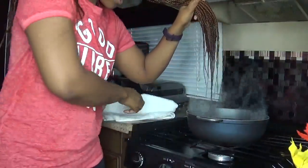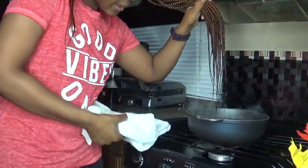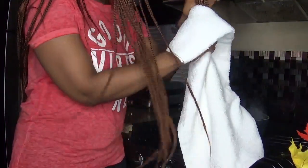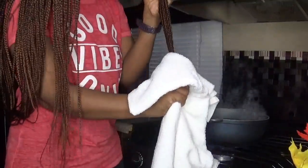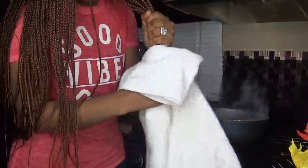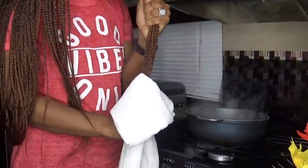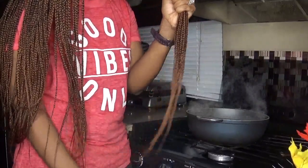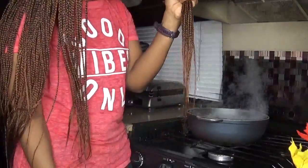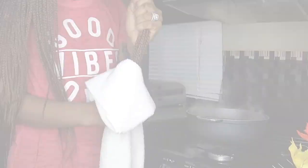Now that they're straight, just take the towel, grab all the hair and run it straight just like that. That's pretty much how I'm going to seal these ends.